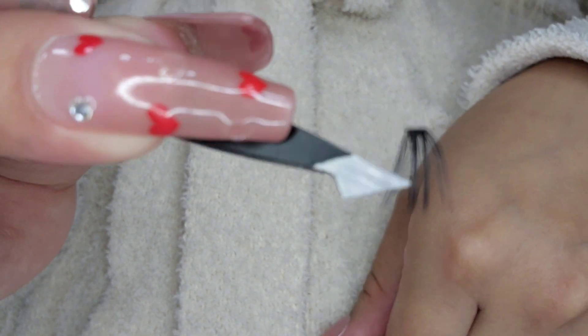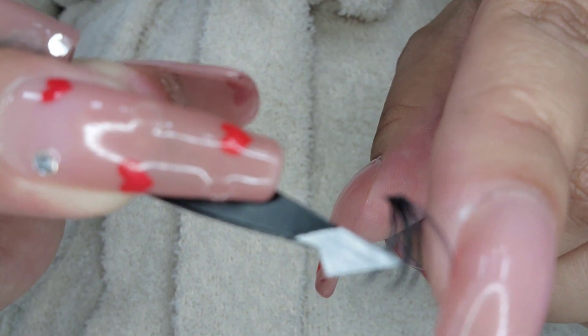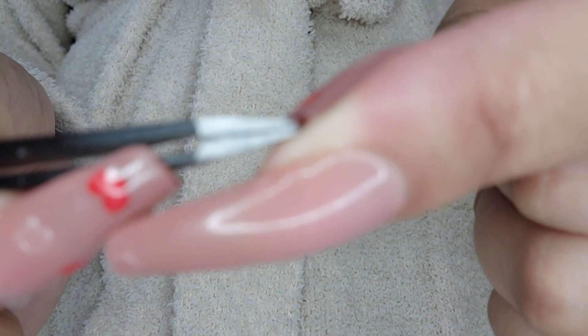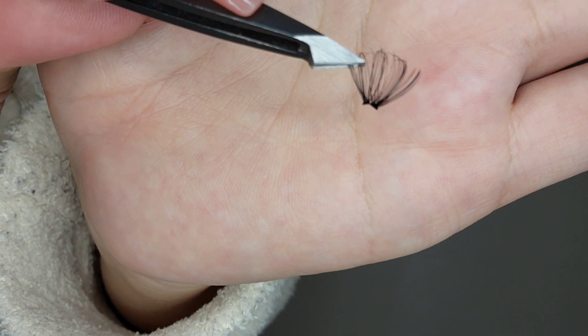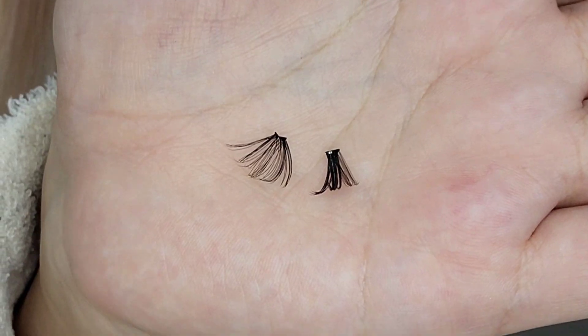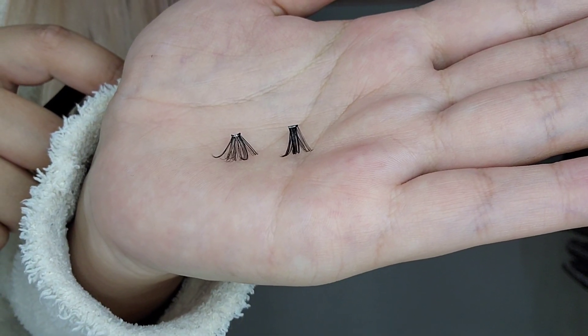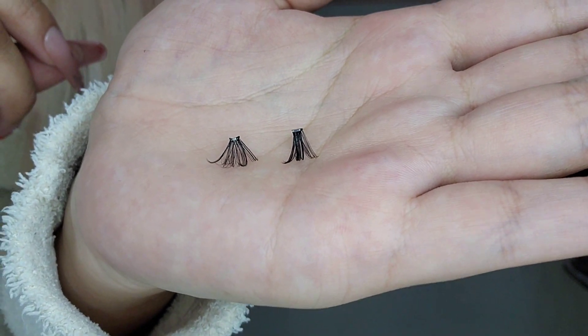I also started doing something new to these lashes to feather them out a little better — I feel like it gives a better look and they last longer for some reason. What I do is grab them from the middle and just kind of break it open. Don't pull too hard because you don't want to break it in half — you just want to open it a little more. This is the difference: without breaking it open versus with. It's just an extra step to make your lashes a little more fluffy, but it does make a big difference.